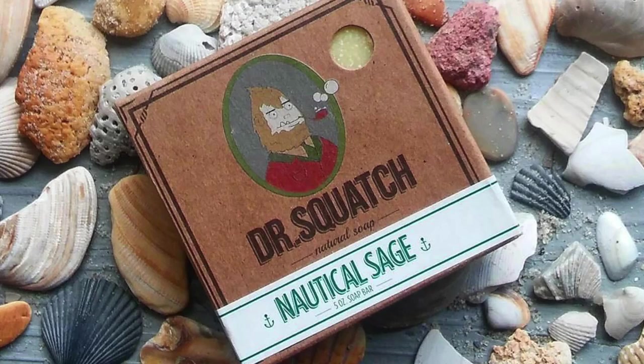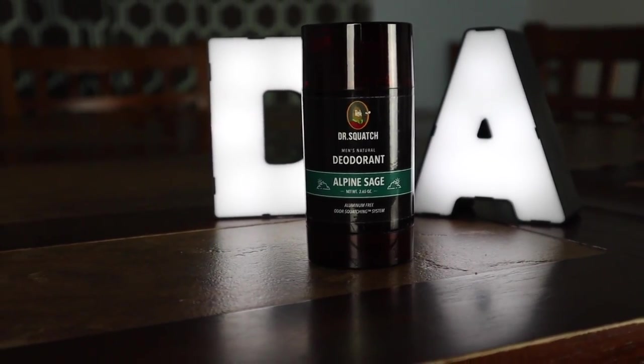At 44, we got Alpine Sage. Alpine Sage used to be Nautica Sage back when Dr. Squash first came out. It was one of my least favorite bar soaps. They updated it, so now it's called Alpine Sage. They also have a deodorant available for it. I only used it one time and the deodorant was so strong — very masculine, very earthy — and it wasn't really my cup of tea. That's why this bar soap is at 44.